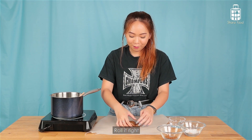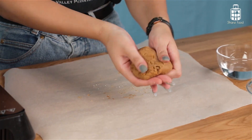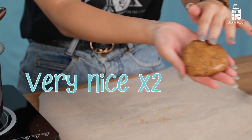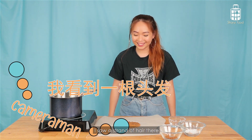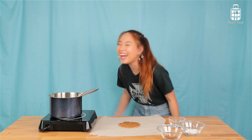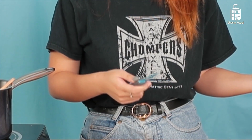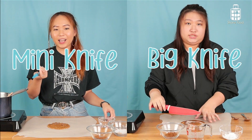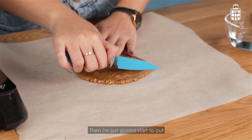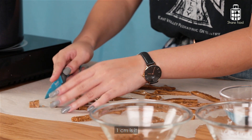Then you have to roll it, right? So I'm going to knead the dough. Very nice. I've got a small knife here and I'm going to start to cut — like that, 1 cm pieces.